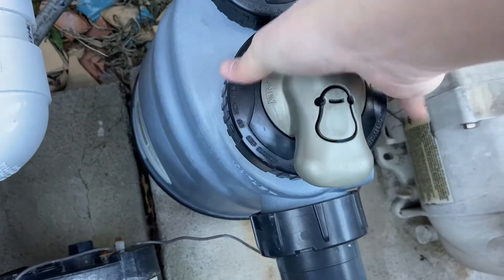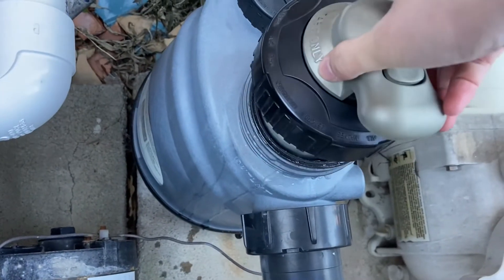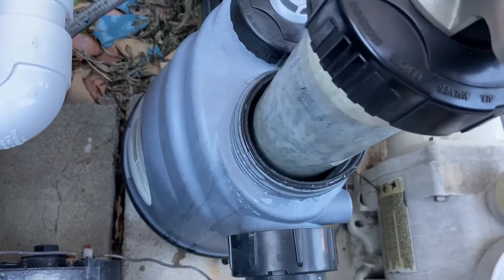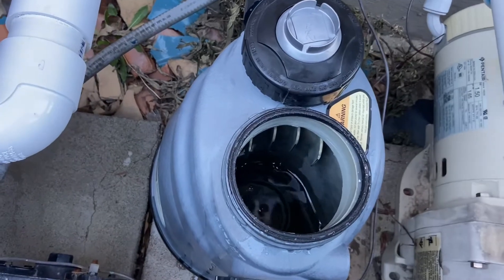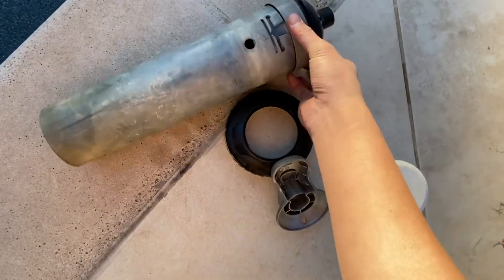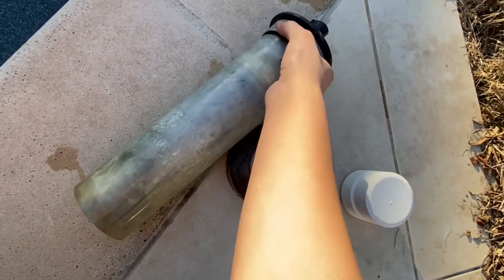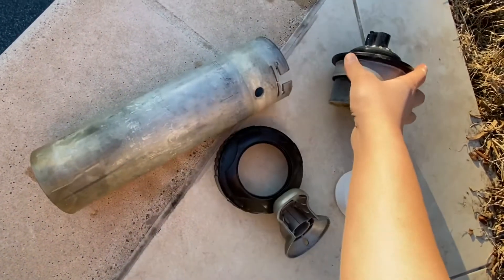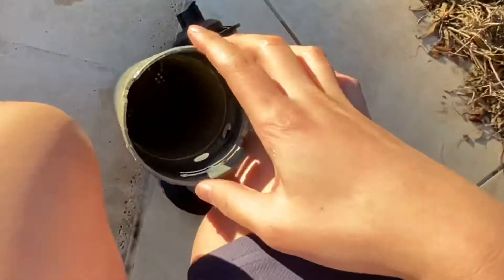Under this lid there's going to be an assembly where you drop the chlorine tablets. We're going to turn this counterclockwise and then pull the whole assembly out. This lid should come off and then we'll have access to this tube over here — this is where we're going to drop the chlorine tablets.